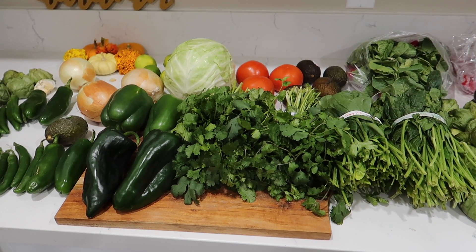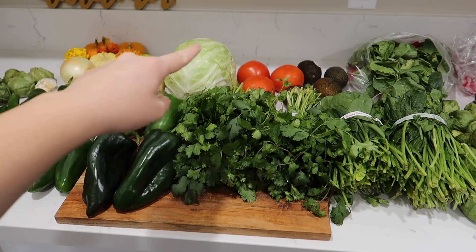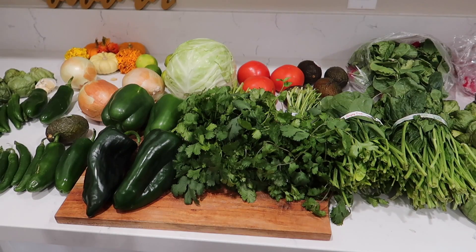We like to top our pozole with cabbage, onion, tomato, avocado, and of course radishes. Also top it with oregano.